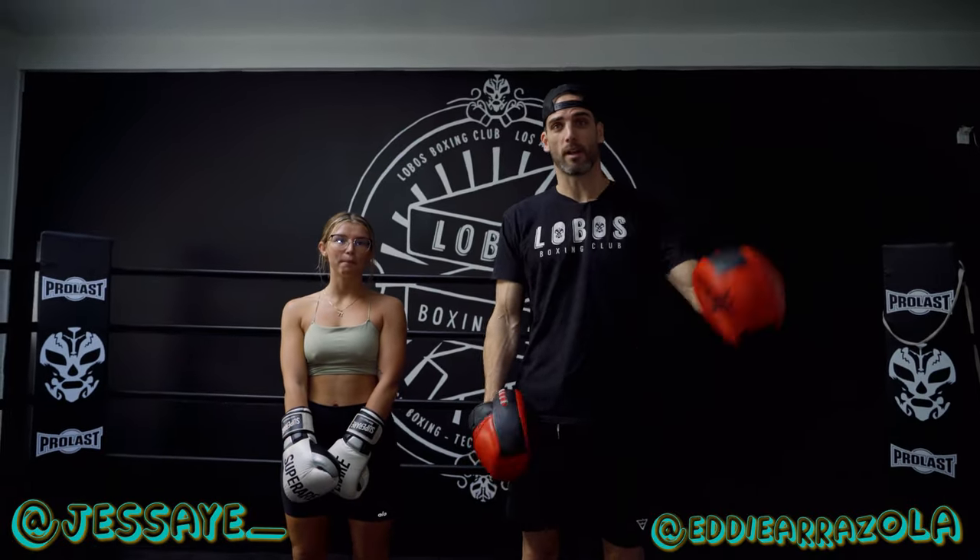Hey guys, I'm Eddie Arizola, welcome to Lobo's Boxing Club and this is SuperRare's Technique of the Week. We're going to do a basic combo today to help out with footwork and managing distance.